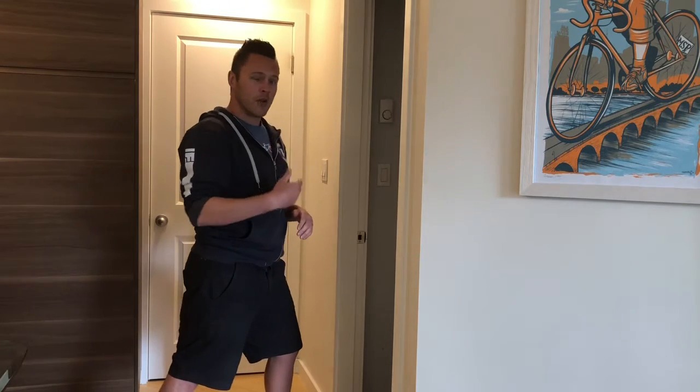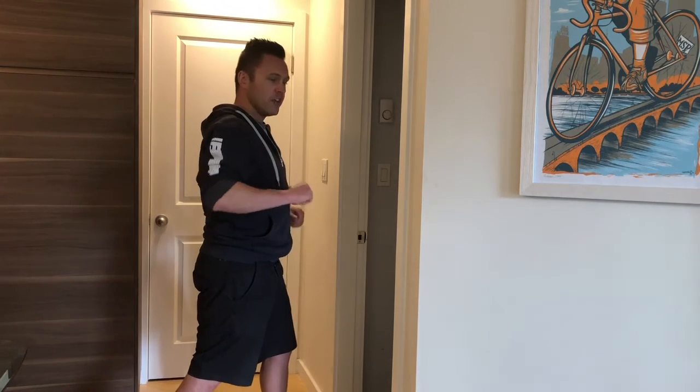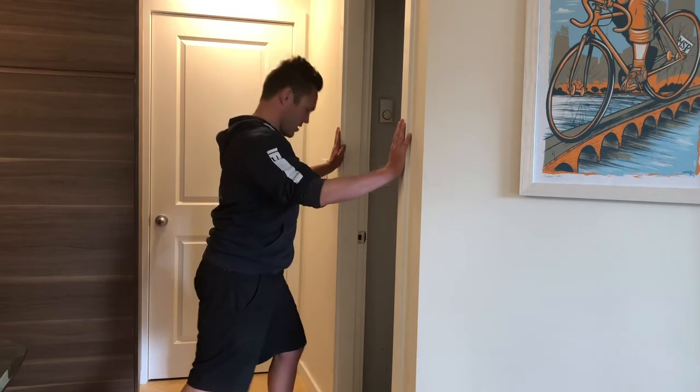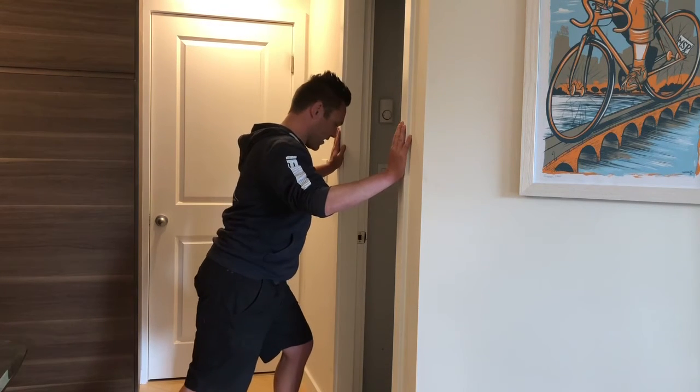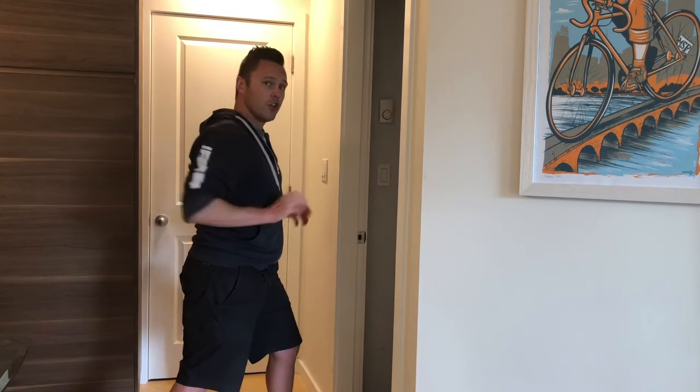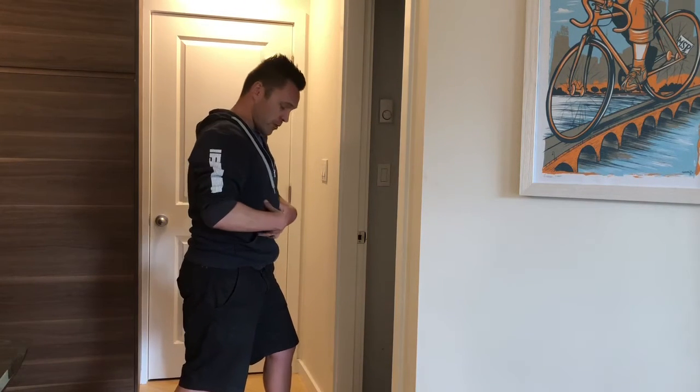I want to do my reps at one range, then rest maybe 30 seconds or so, and then go from this sort of range here. Bracing again — push, push, push — and you're trying to push the wall over. So you've got to be really tight through here.